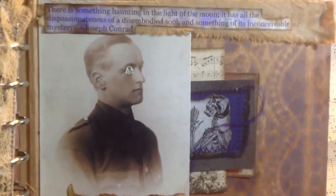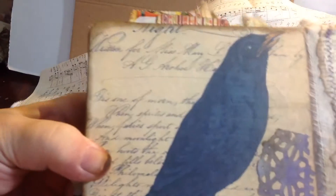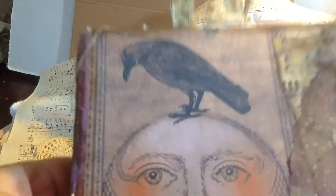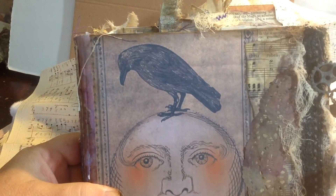Here is the last page of the book, and I cut that guy's eye out too. And then you have the back of the book. So this was kind of a longer video than I usually do, but that's it. I hope you enjoy it — it'll be for sale in my Etsy shop. Thank you and have a great day. Bye!